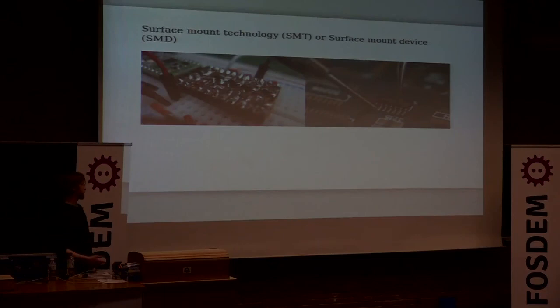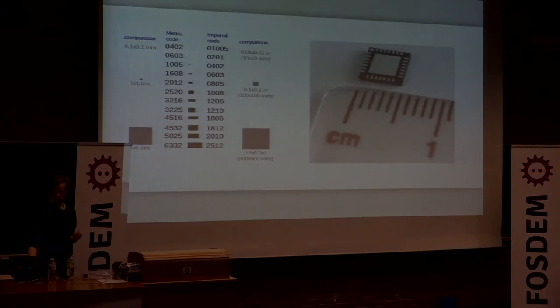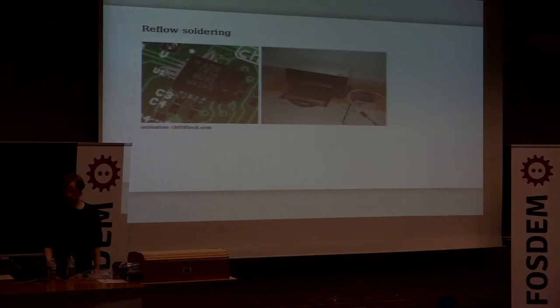Don't be afraid of surface mount soldering — you can easily do it by hand. You can do it on protoboard, and bigger pitched components you can easily do by hand. It's all about the size. Once it gets below 0603 imperial I move away from using an iron and use a different process. And if you have packages like a quad flat no-leads chip which has no leads, you probably don't want to use a soldering iron for that — the alternative is to use solder paste.